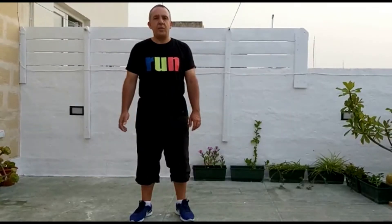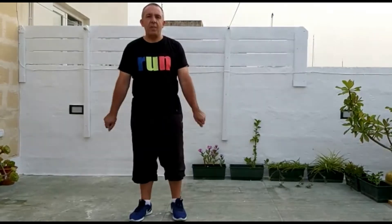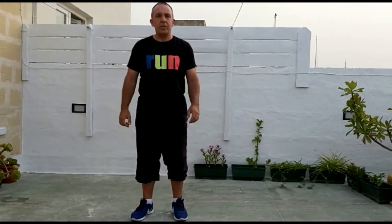Now that we have everything set, we have to start with our warm-up. The first exercise is we will be jogging on the spot and at the same time we will be rotating our wrists 10 times. So, ready to start with me.